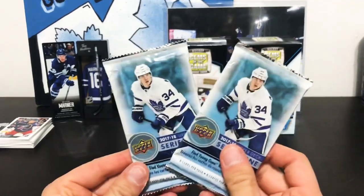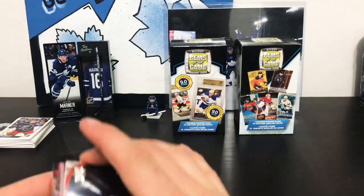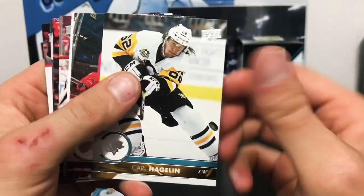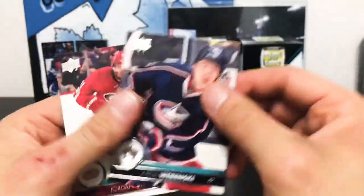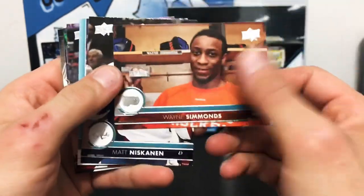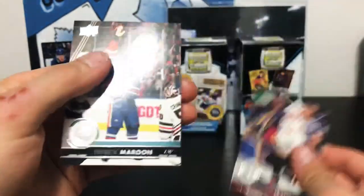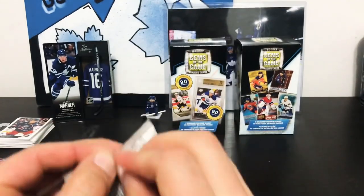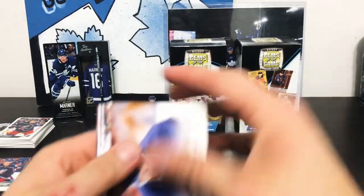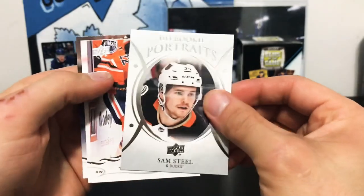Enough of that — let's get to the good stuff. We've got 17-18 Upper Deck. First up we've got a Huberdeau UD Portraits as our first insert. In the second pack, these retail 17-18 boxes are pretty cheap to find. We do have a Young Guns coming up and it's Gabriel Carlsson — Gabriel Carlsson Young Guns in our second pack. Next up, 18-19 Upper Deck — it looks like we've got a UD Portraits, a Sam Steel Portraits.